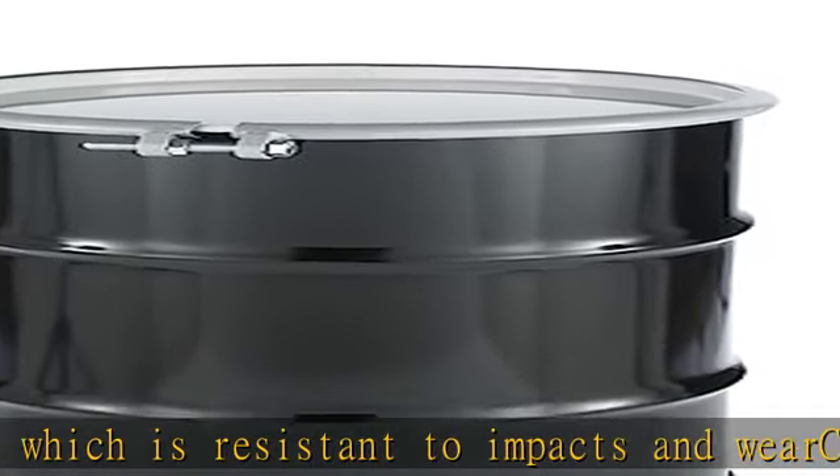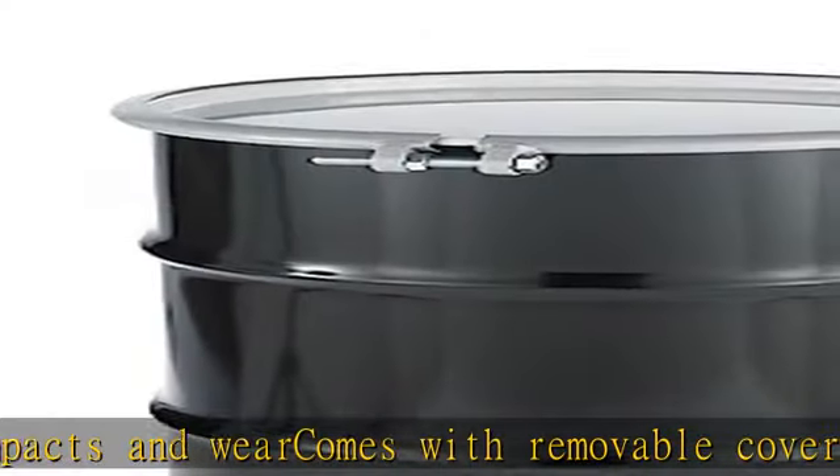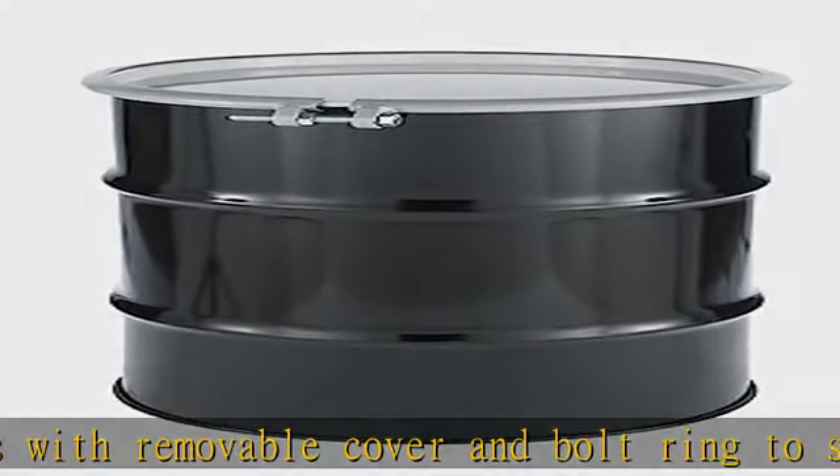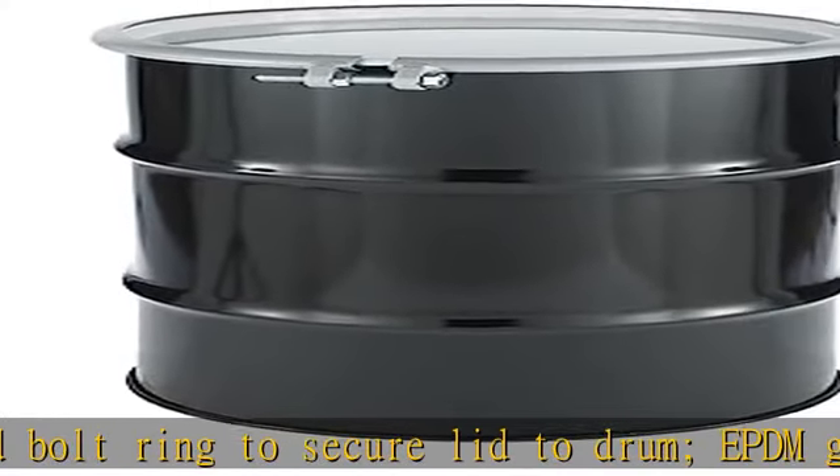Measures 27 and a half inches high and 18 and one-fourth inches in diameter. Meets ASTM international criteria for carbon steel. Visit the description to get this product today at the best price.